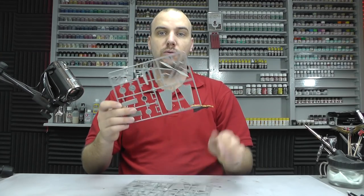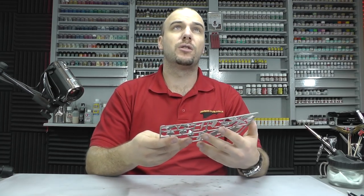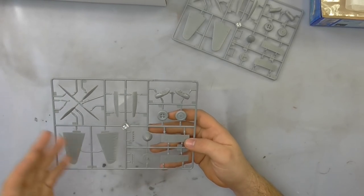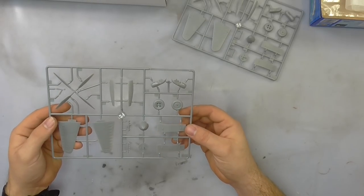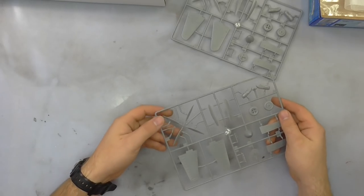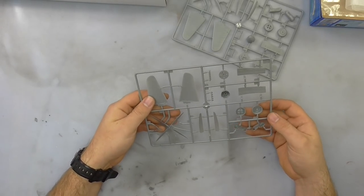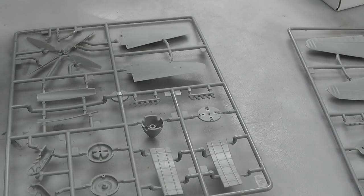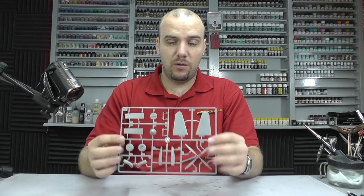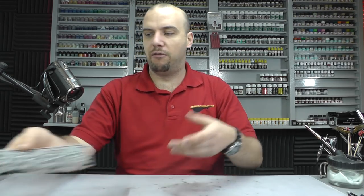Moving along, we've got two identical sprues here. We've got propellers, wheels, and everything, which are looking really good. The whole kit just seems to be very crisp and tidy. That is probably down to the fact that this kit was released in 2014, so the tooling is only just over a year old. It's going to be quite nice and tidy with not much in the way of flash.